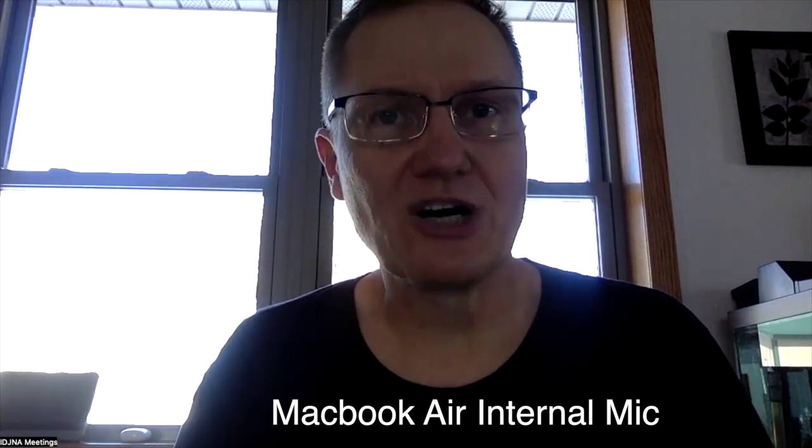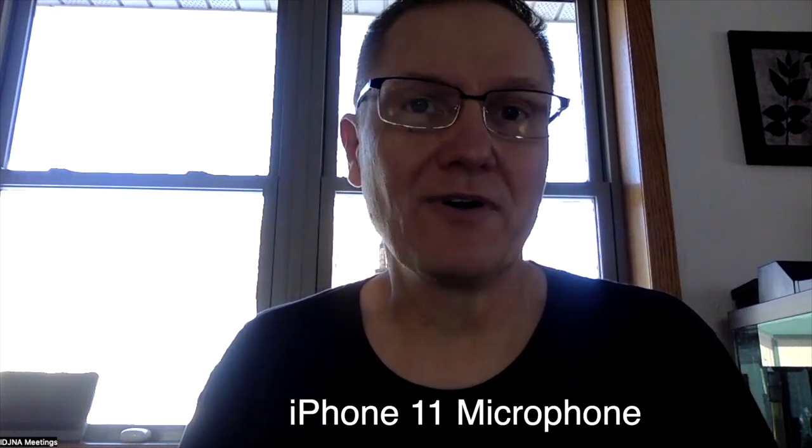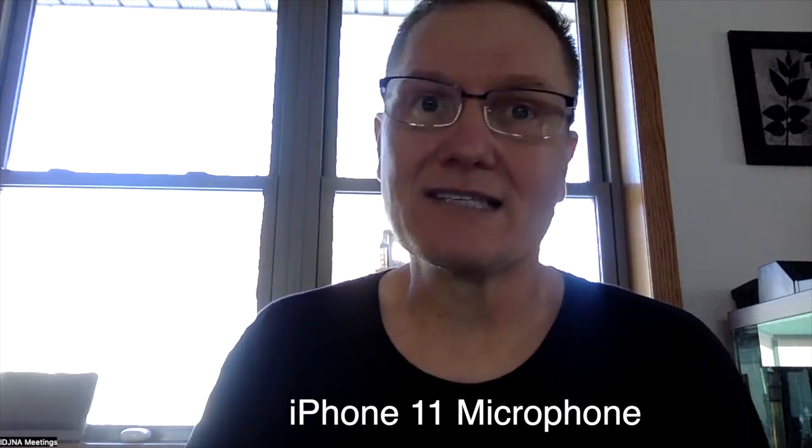This is the Digital Life microphone: "The quick brown fox jumped over the lazy dog." This is the internal microphone: "The quick brown fox jumped over the lazy dog." And this one is a cell phone microphone: "The quick brown fox jumped over the lazy dog." That'll give you an idea of what the Digital Life sounds like compared to a laptop's microphone or even your cell phone.